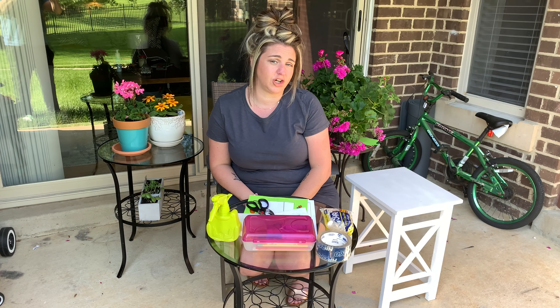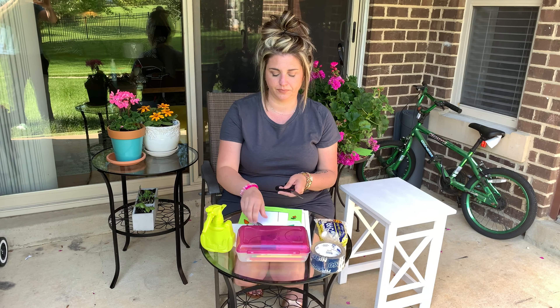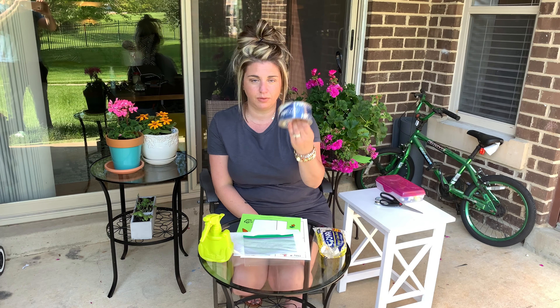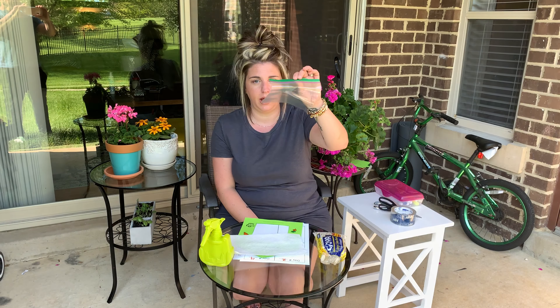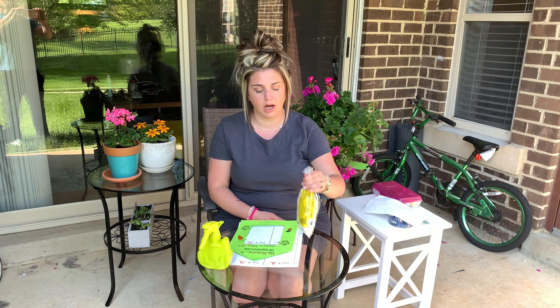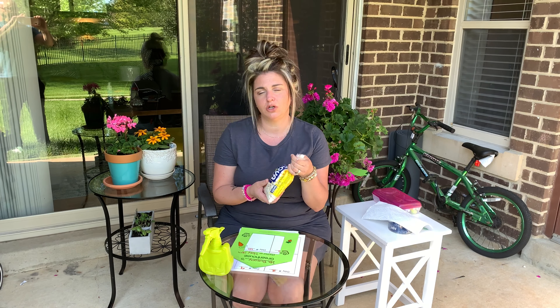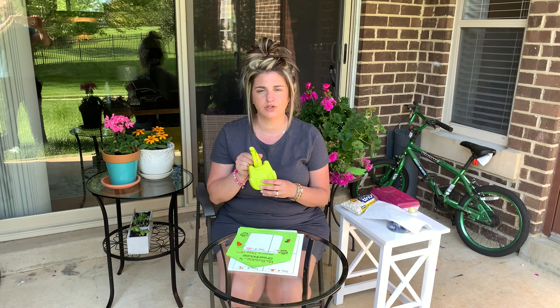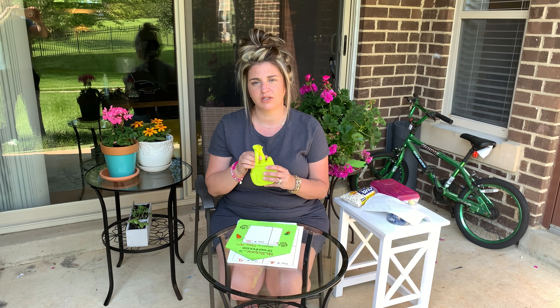These are the materials that you're going to need. We need scissors, a hole puncher, gray onion markers or anything that you can use to color or draw, tape, a Ziploc bag, paper towel, and lima beans. You can use large or small beans, or any other beans you have at home — that would work fine, but I find these do work best. And of course you're going to need water. I put my water in a spray bottle so it's easy to use, but you can also just use water from your sink.